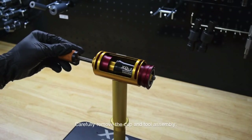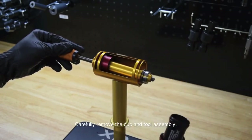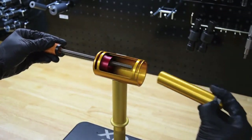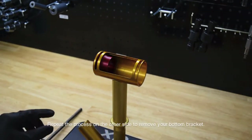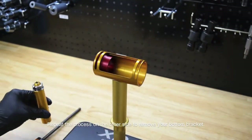When you're done, carefully remove the cup and the center sleeve. Check to see there's no damage. Then carefully remove the tool assembly — the collet, expander, and threaded rod. To fully remove it, repeat the process on the other side.